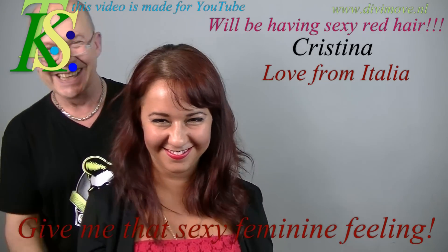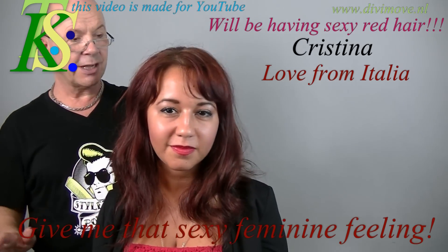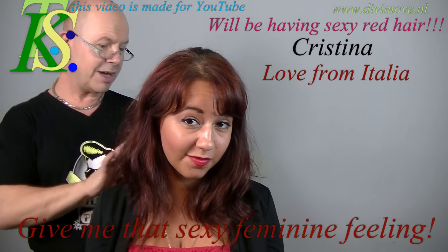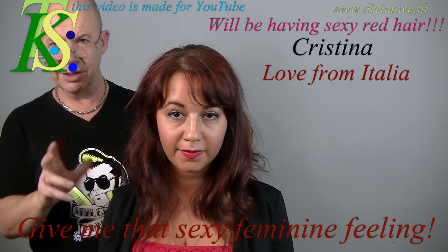I got another Italian girl. She has long hair and she wants it to be red and she wants it to look long. It's a terrible mess how they cut her hair because it's a bit of a bob on a long line. I will change that so she gets the feeling that it is longer, but looking good, feminine and sexy.